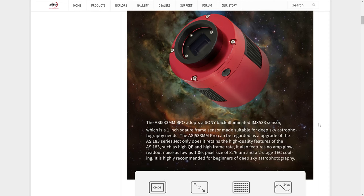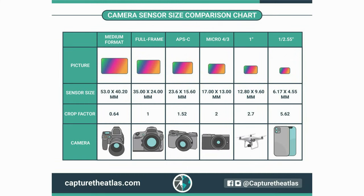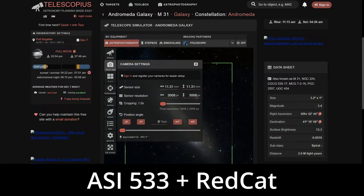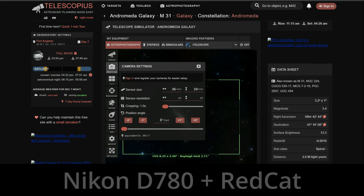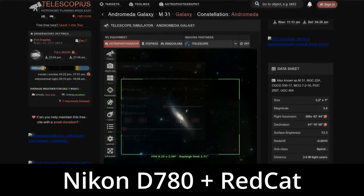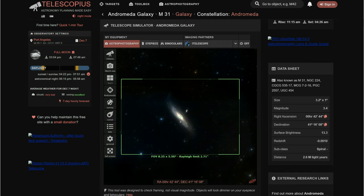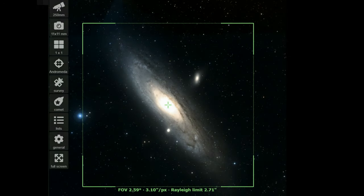The Sony sensor is back-illuminated which is really good for astrophotography, and most importantly this is a one-inch sensor. Because it's a one-inch square sensor it's effectively going to multiply any focal length by a factor of three. So if I use my small Red Cat telescope with a focal length of 250 millimeters, I'm effectively shooting at 750 millimeters with this camera sensor. The main benefit is that with a small one-inch sensor you're getting more zoom with whatever telescope you put on there.